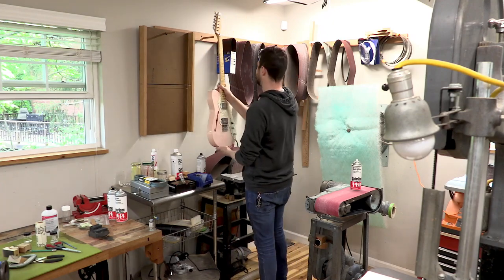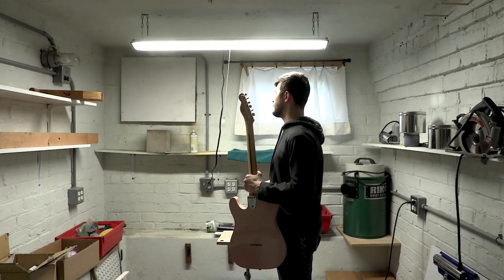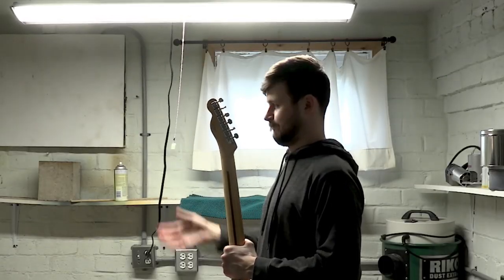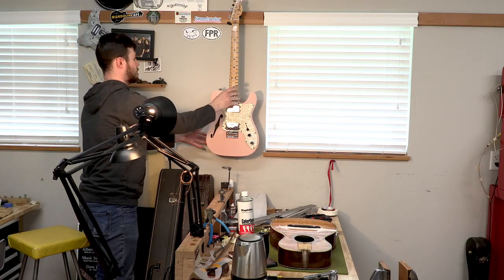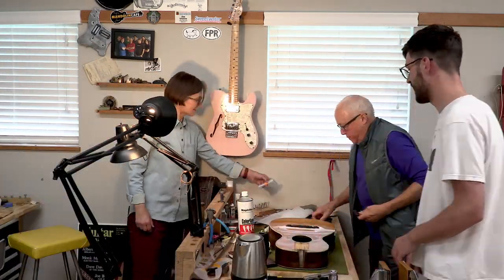You may already have an idea of where your guitar would look best, but it's worth reconsidering where you hang it based on a couple of different factors. First of all, is your guitar going to be hung in a high traffic area? If people are walking by it a lot or standing around, it can easily lead to the guitar falling off the stand and crashing to the floor.